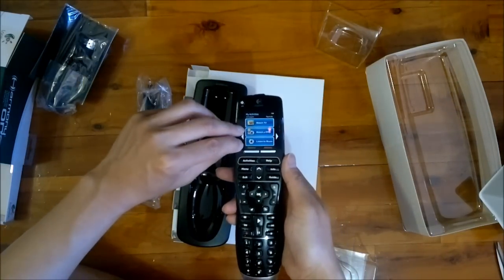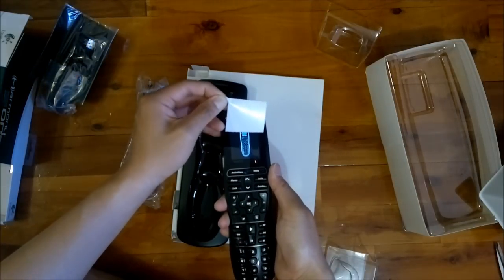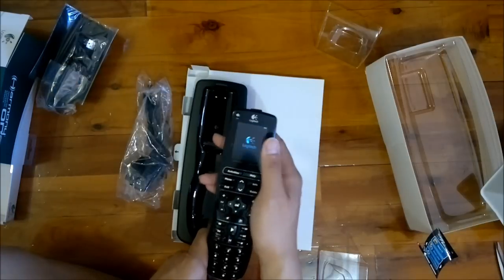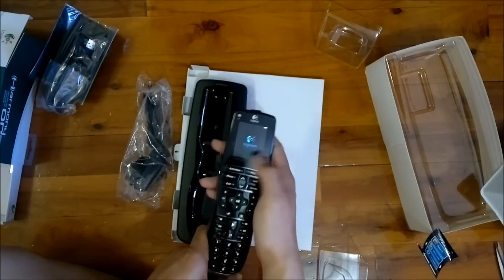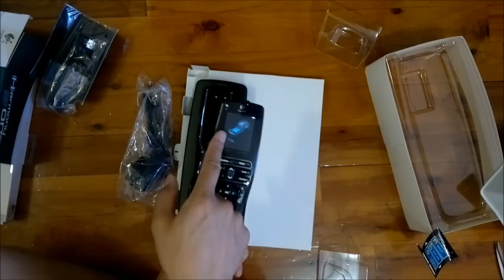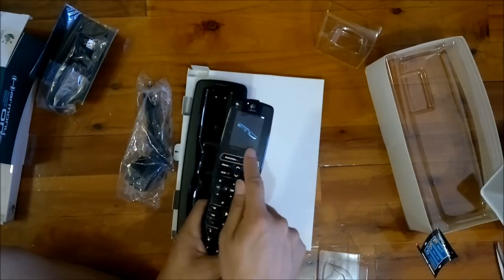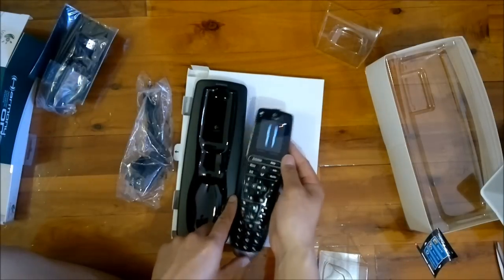Now let's see how the screen looks. It automatically turned on once I put the battery in, and gives a nice beep. Whenever you touch it, it looks like it's got two sensors — one here to go left, one here to go right — and there are probably two context-sensitive buttons once I actually do something with the screen.